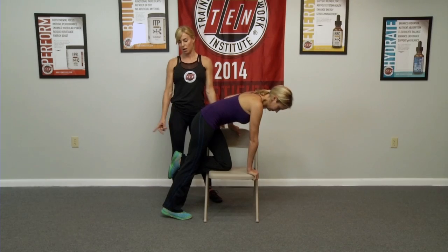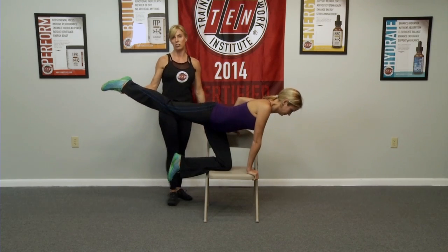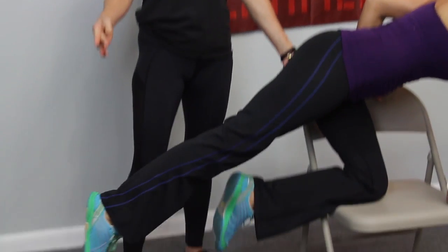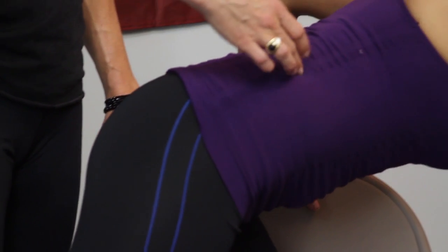She's going to lift her top back leg up to the sky, about there. She can lift it just straight up, or you can also take it to a slight diagonal, and then let it go all the way back down to the ground. So we're activating the back of the hamstring, the glute, and a little bit of the core.